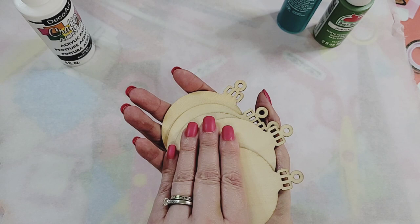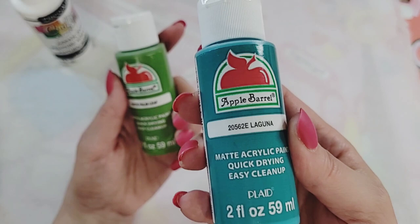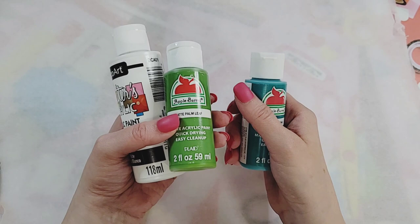I've chosen these colors: this is Apple Barrel acrylic paint, it's a matte quick-drying paint, and it's Palm Leaf. Then from the same company we have Laguna, and we have white — I think I got this at the dollar store — just a plain white that I'm going to mix in.